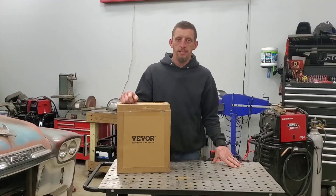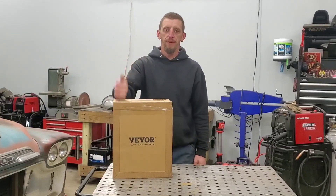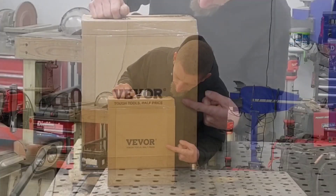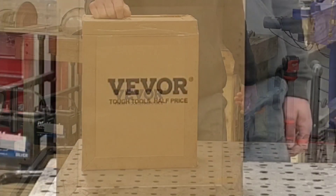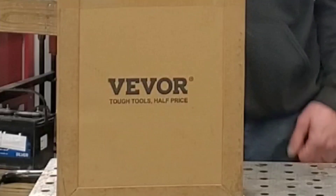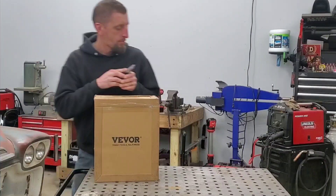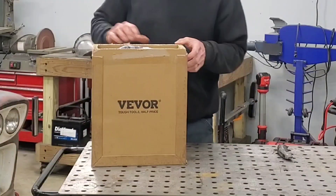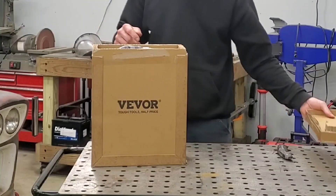Hello and welcome to Challenge the Build. In today's review video, we have a box from Vevor Tools. And as you can see on the box, it pretty much sums up what Vevor is about: tough tools at half the price. Vevor and I have been in communication back and forth about reviewing some tools, and I asked them to specifically send me this one.